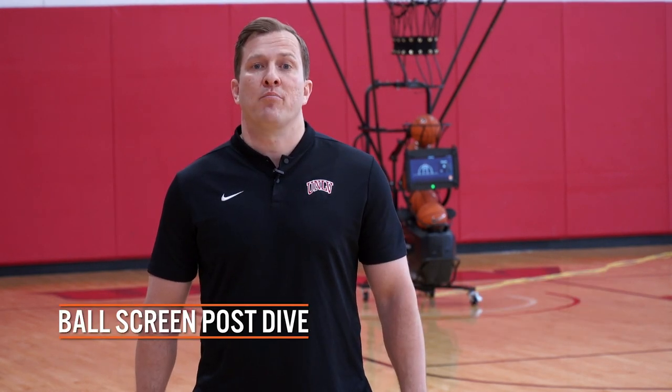I'm TJ Otzelberger, the head basketball coach at UNLV. This is our ball screen post dive drill.